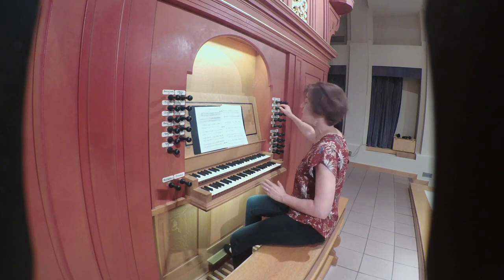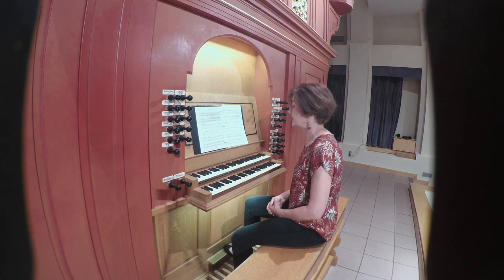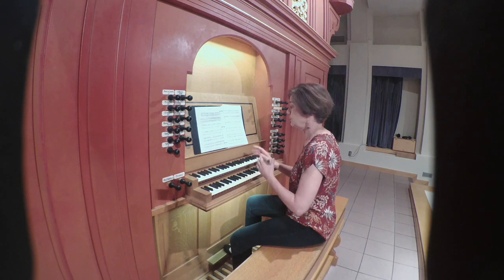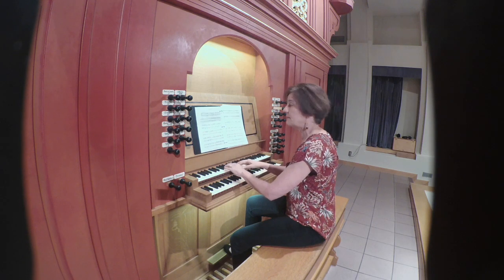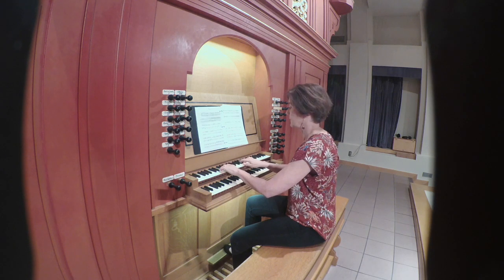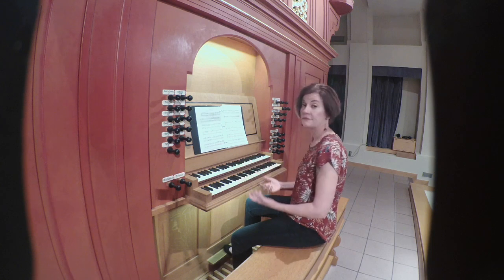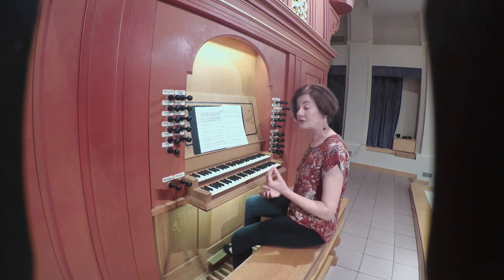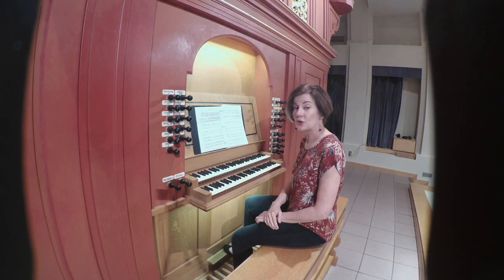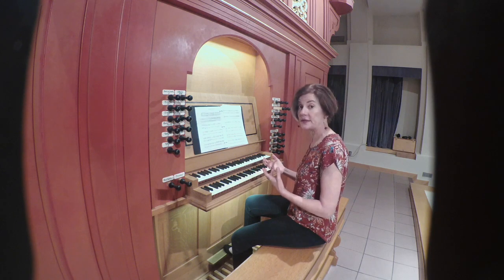I'm going to use the two-foot gemshorn on the Fritz organ — it's a very lovely, rather fluty sound — to give you an idea of what you could use on your organ to bring this late medieval music to life. The second section is the shortest. That's where it ends. We've heard that before, because it's in the first section. And that's our cue as to where to go back.